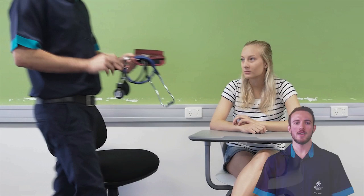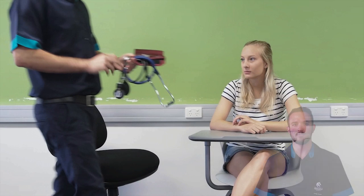Once you have consent, gather your equipment and prepare the environment. As usual, perform hand hygiene. Okay Nicole, I've got all the equipment we need. I'm just going to go wash my hands and I'll come back and be with you in just a moment.